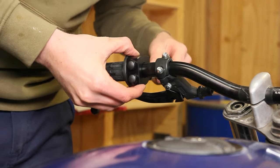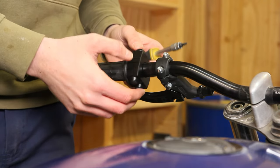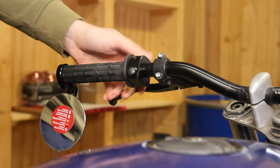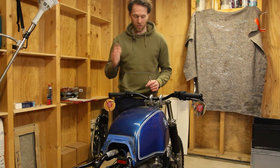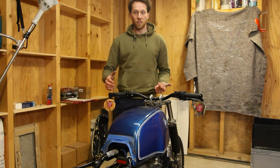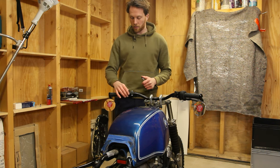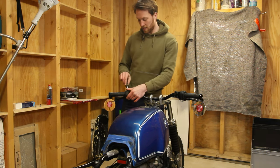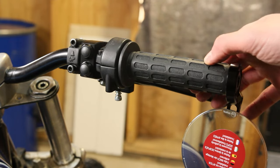Now we can tighten this one - wait, that's the tightest it can go and it's still super loose. This is annoying. Everything's installed and it looks so good, the grips go well with the rest. The only problem is that the left Motor Gadget switch just doesn't tighten - it spins around. I have to have a look and see if we can switch it out or find a different solution.